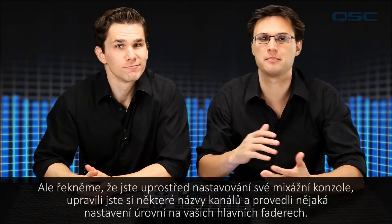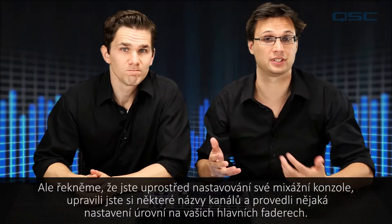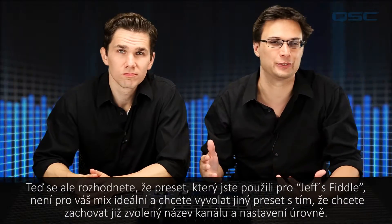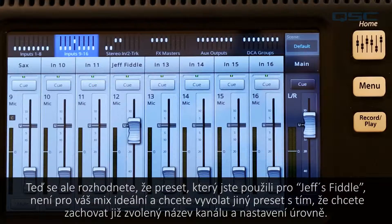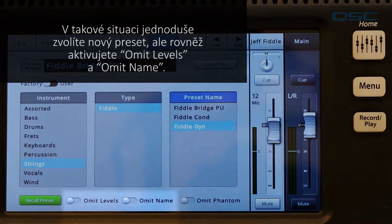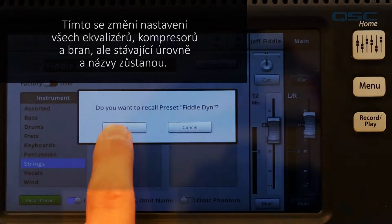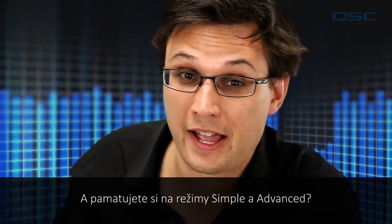Let's say that you are midway through setting up your mix — you've customized some channel names and made some level adjustments on your main faders, but now you've decided that the preset you've used for Jeff's Fiddle isn't right for your mix and you want to recall a different preset, but you want to keep your custom channel name and level adjustments. To do that, you will simply choose a new preset but also engage the Omit Levels and Omit Name options. This will place all of the EQs, comps, and gates, but leave the existing levels and names alone.